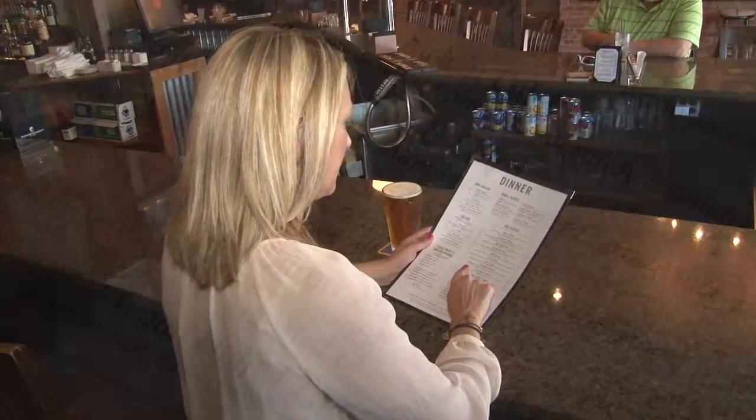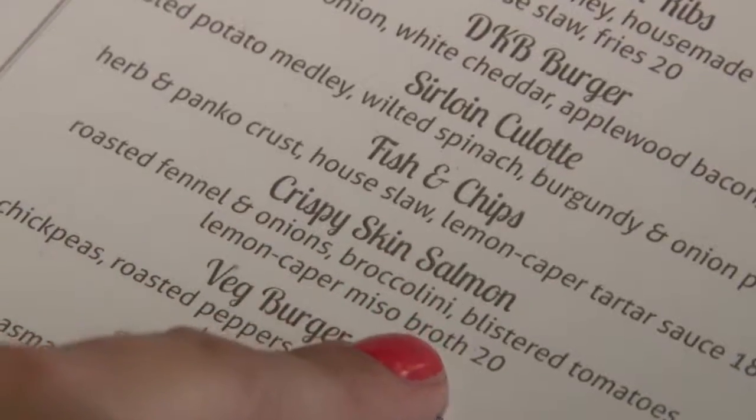Chef Chris Kupchak is here. What are we making from your menu? We're going to be doing a crispy skin salmon coming from the Faroe Islands with a little roasted onion, fennel, blistered tomatoes, and blistered broccolini.